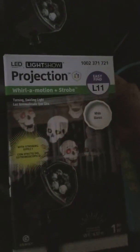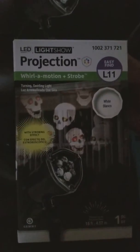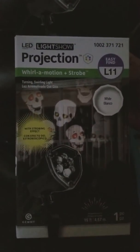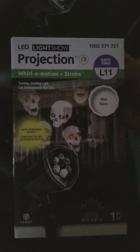Hello and welcome to my video review of the strobing skull light. I've already taken the light out of the box, which is pretty indicative of how the effect will show up, with the picture of the house and the skulls on it. I had already tried it previously just to make sure that it worked as intended.